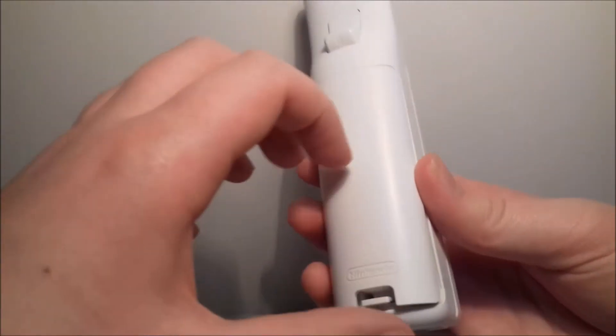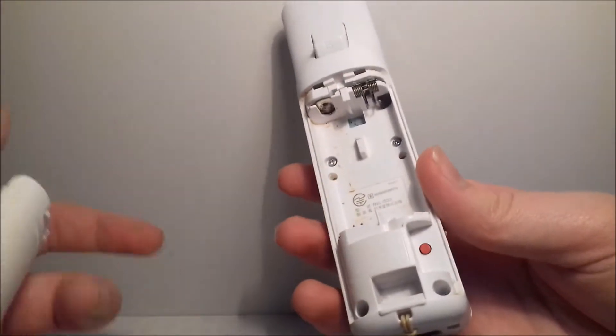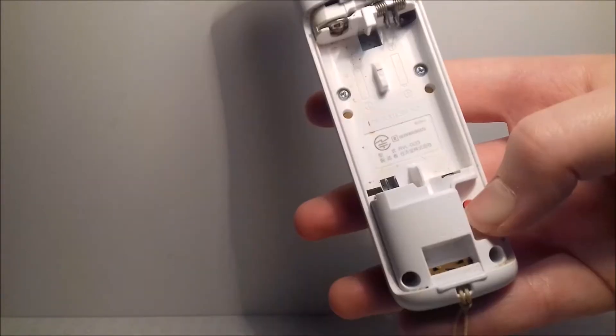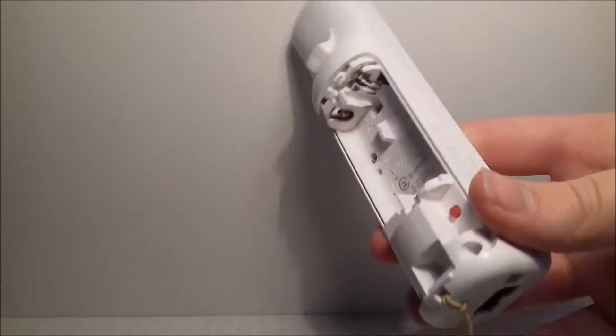In the battery compartment at the back — I don't have any batteries in this one — there's a little button that syncs it to the console, and that's how you connect it to your Wii.